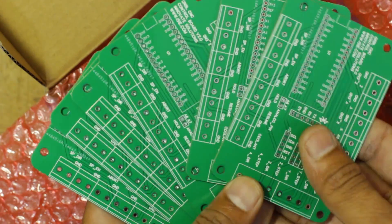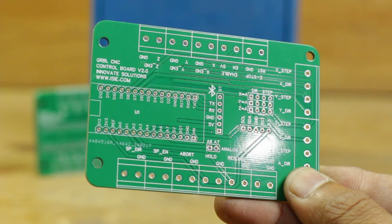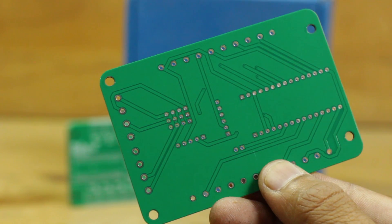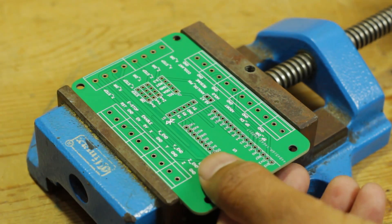After ordering, the PCB arrived in just one week, and as expected, the PCB quality is top notch. As soon as I had the PCB in my hands, I started soldering basic components on it, like header pins and screw terminals.